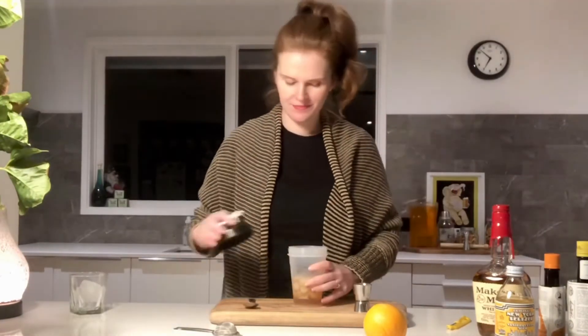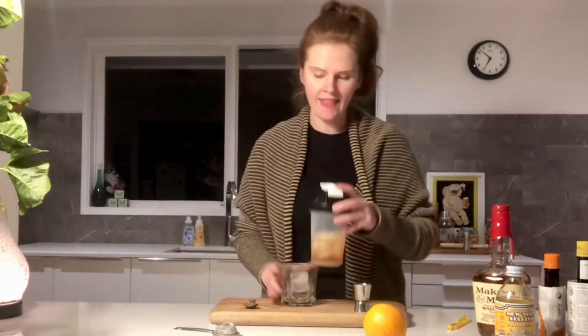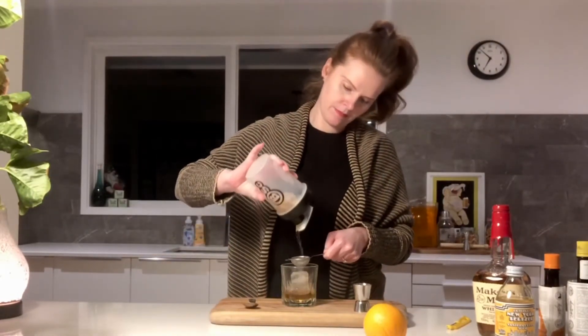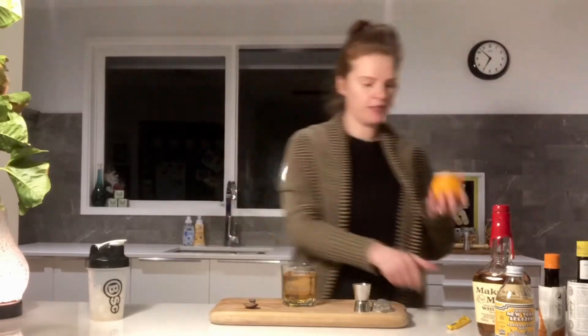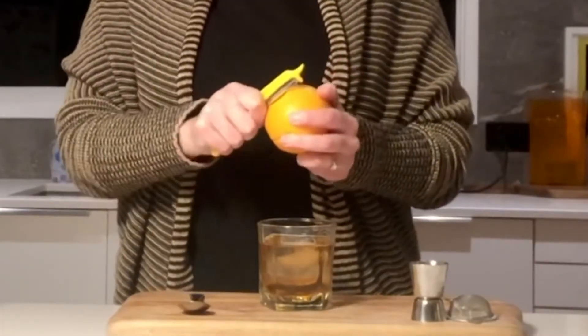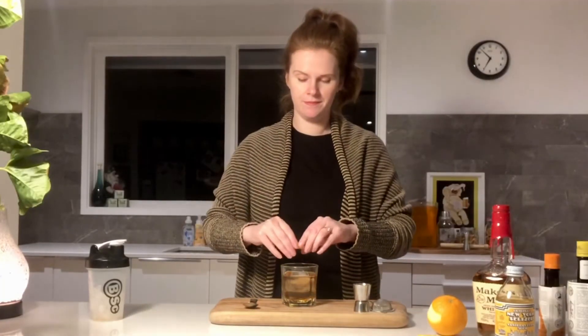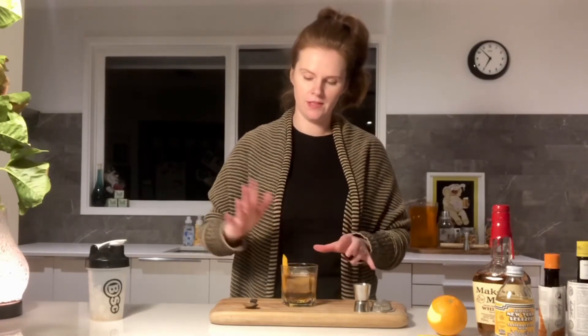Now I'm going to stir this drink. I really want to cool this drink down. That's quite chilled now. And then all I'm going to do is pour it into here, add my garnish, and give that a bit of a spritz, and just dump that in there.